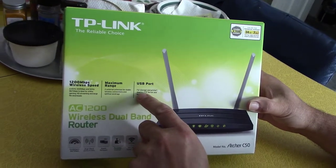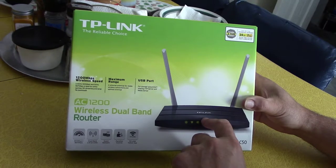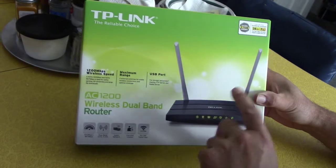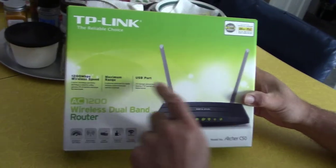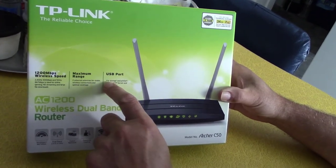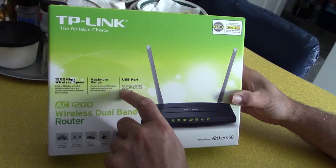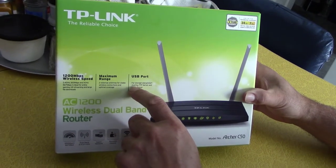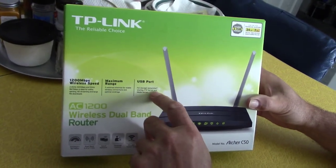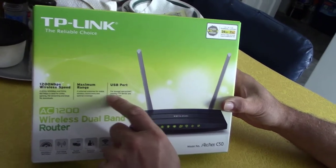There's a USB port — a plug on the back to connect a USB cable. You can connect your printer to the router, and then multiple computers in the house can use the same printer. That's a really cool feature on a low-priced router. That's what they mean by storage and printer sharing — you share the same printer to multiple computers throughout your house or business.